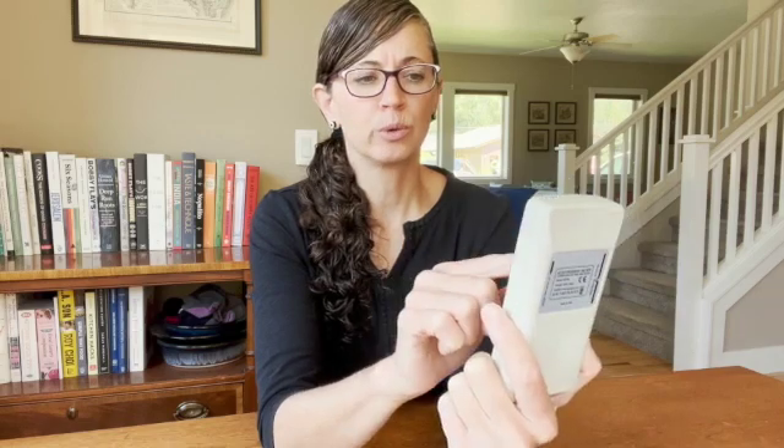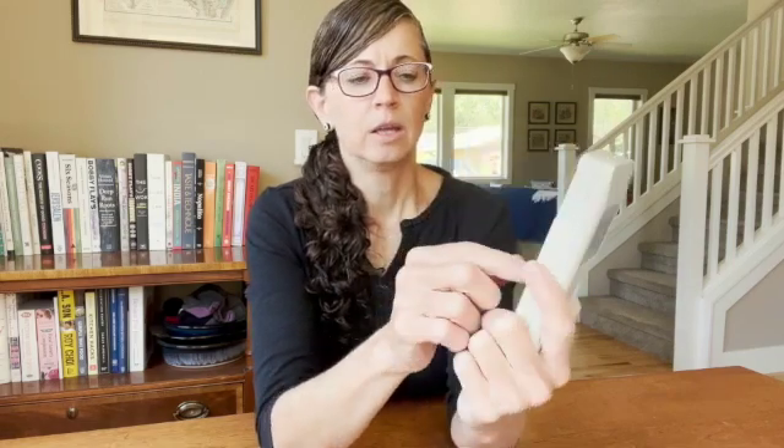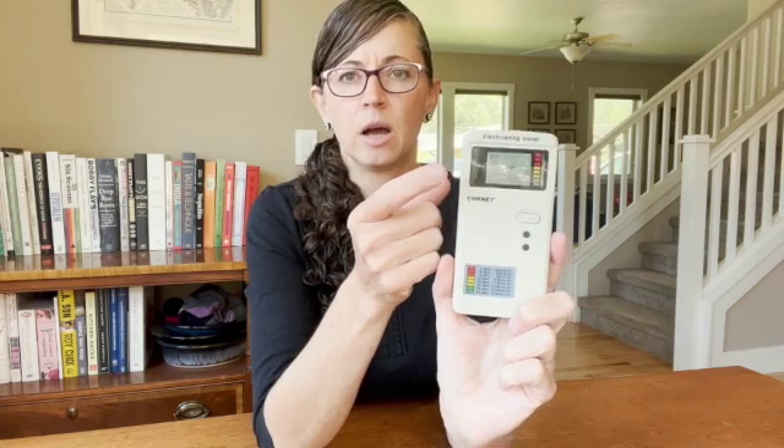These buttons will toggle you through either the radio frequency setting or the magnetic setting, and the newer ones will have one for electric fields. If you want to get fancy, you can also turn the sound on and backlight the screen. There are a few other functions which I don't really use that much, but it's very simple overall.